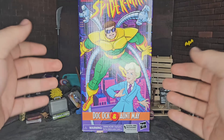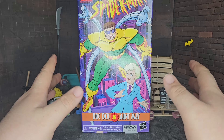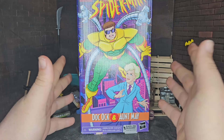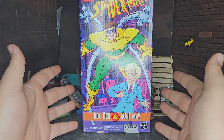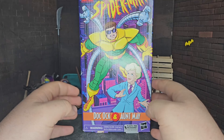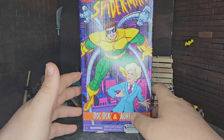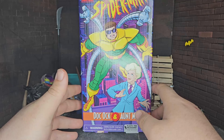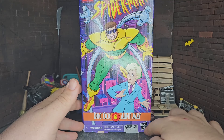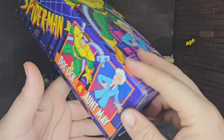Starting with the front of the box, you have this beautiful packaging here. Obviously it's windowless. I think windowless really excels in packaging like this — this VHS-style packaging. I think it looks really, really wonderful. If you're not a fan of windowless packaging, your opinions may vary, but I think this is where it is strongest. On the side of the box you have the logo again one more time, and the same artwork that's on the front.